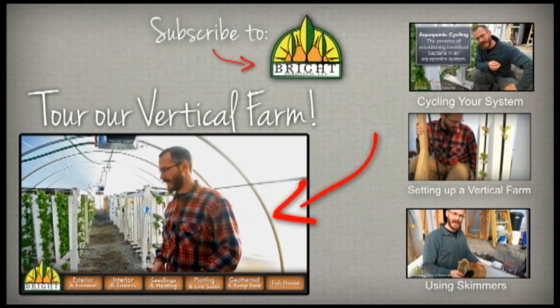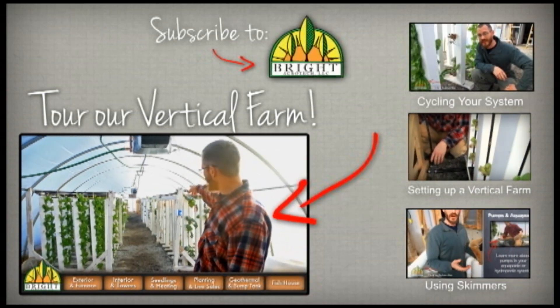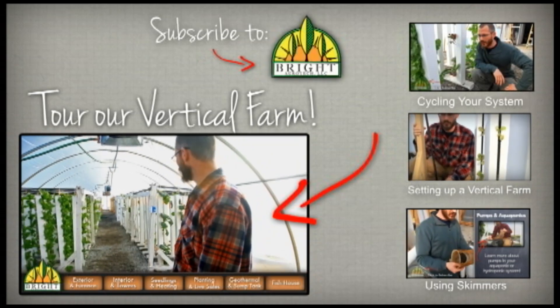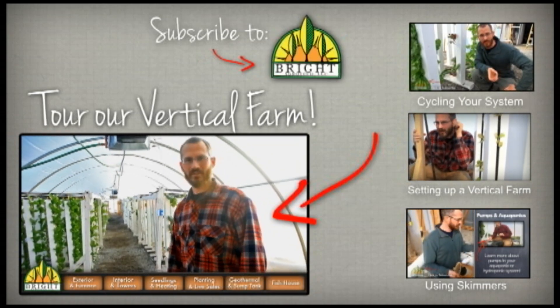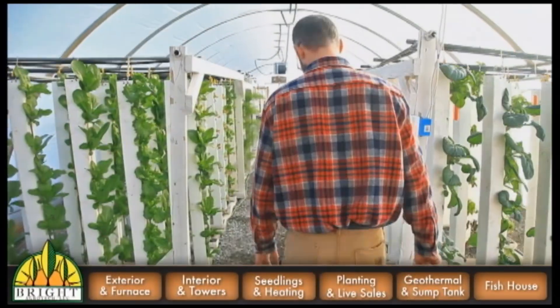Alright, so this is our greenhouse here. We just came in through the front door and this is kind of looking east down the rows and columns of towers here. Come on in and I'll explain how everything works. So now we're at the far end of the greenhouse.